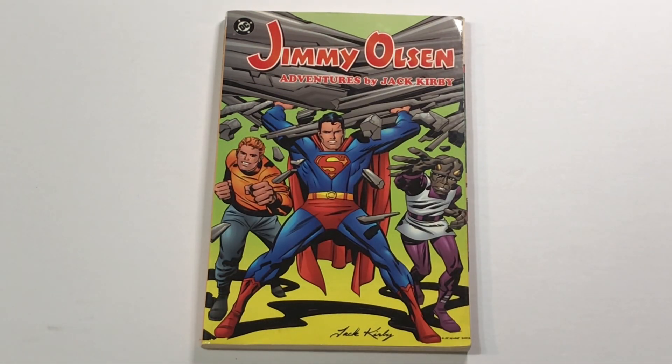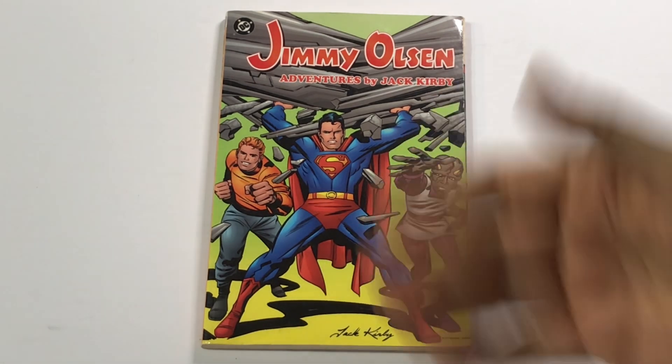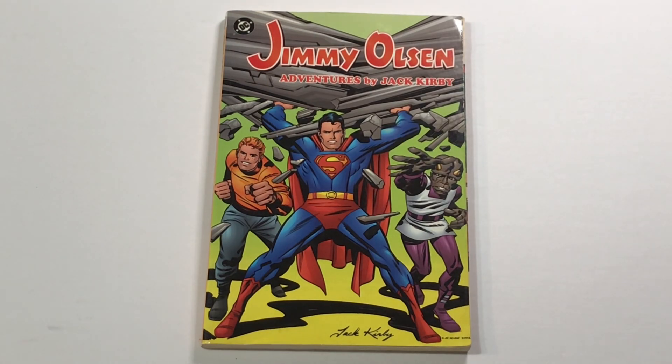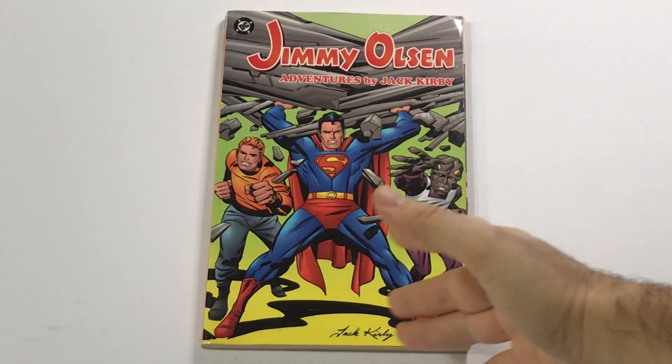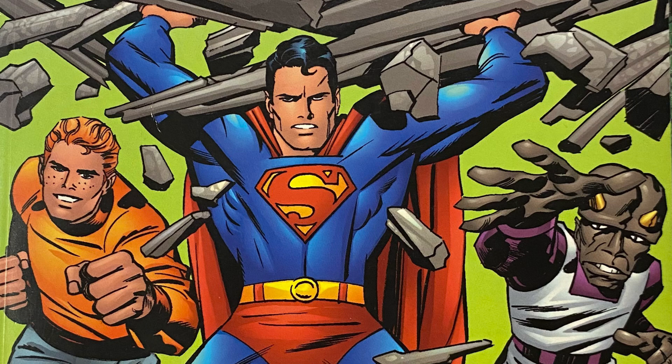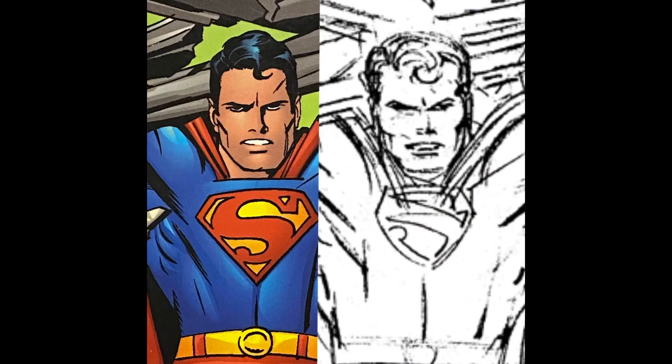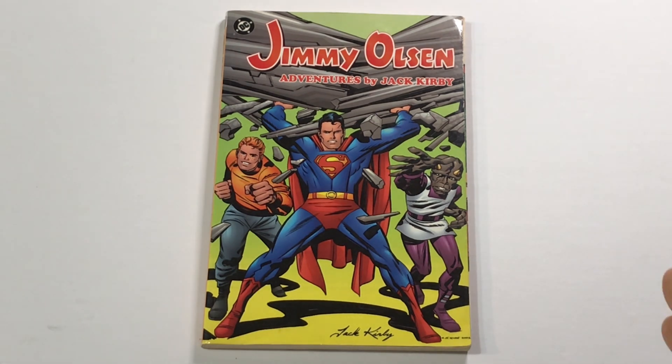They bring somebody in to ink it, and in this case it's Steve Rude — a legendary artist in his own right, a massive Jack Kirby fan. If you watch any of his videos, he's constantly singing the praises of Jack Kirby and all the various things he learned from him. Around the same time he was doing a Jack Kirby Jimmy Olsen project with Mark Evanier, so it's just a natural fit. Really nice applying his own style to these Jack Kirby pencils, walking a fine line between being true to Kirby's original pencil drawing and infusing it with his own style — particularly in the faces.